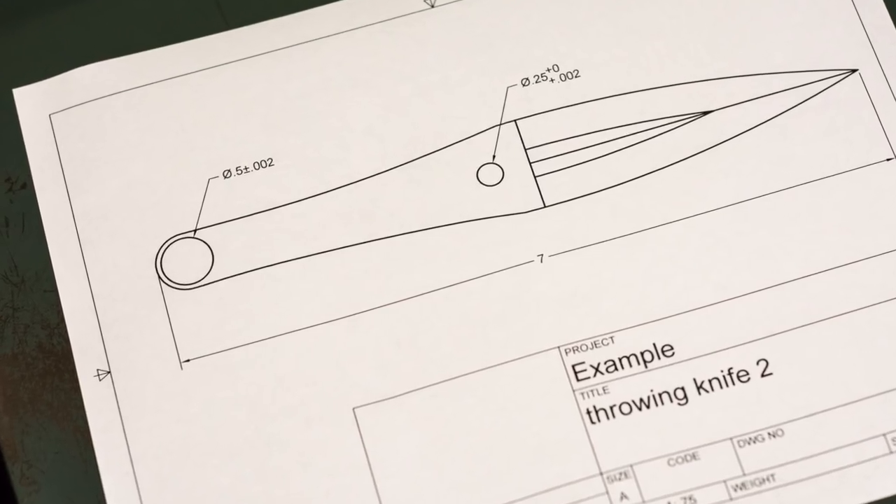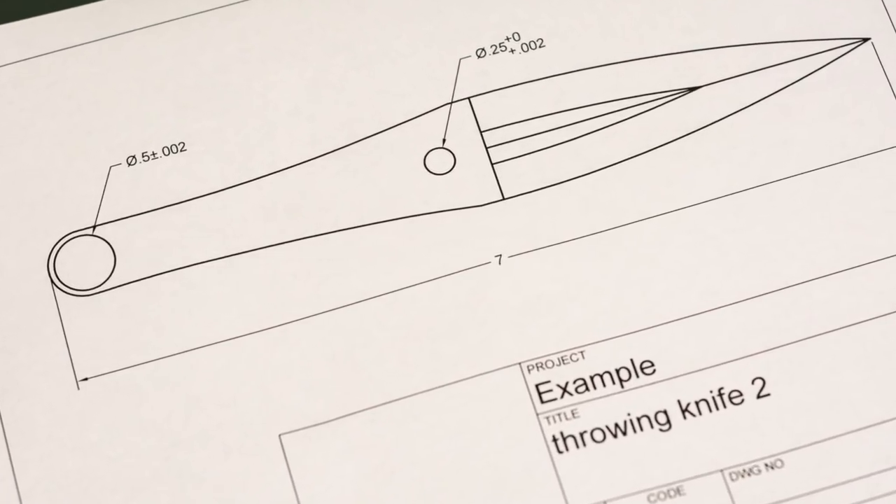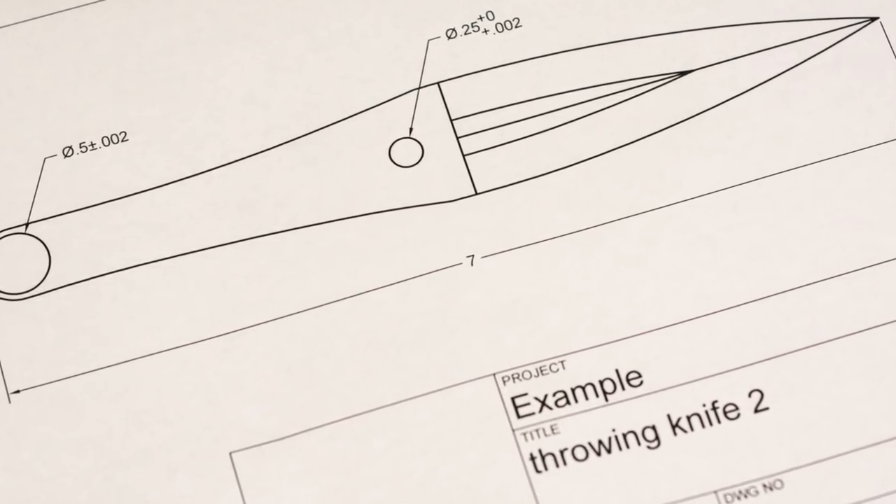First, definitions. This is a measurement issue. Anytime you're making something, you're always going to be aiming for some kind of particular length — how long is the blade going to be, or how thick is it going to be. There's no such thing as actually hitting that measurement perfectly. At some level it's always going to be off from whatever this nominal dimension is, even if it's a billionth of a micron — you're never going to hit anything dead on to an absolute level of accuracy.